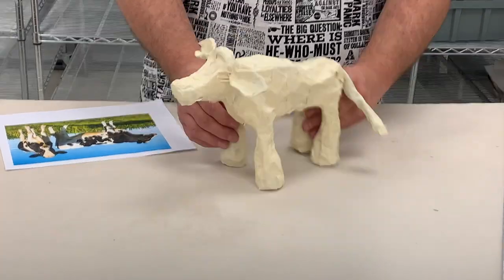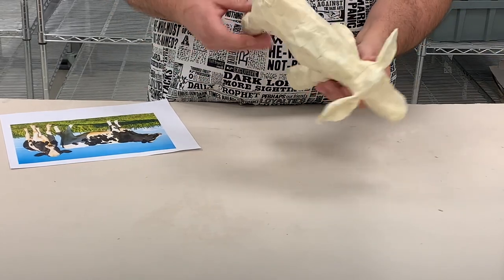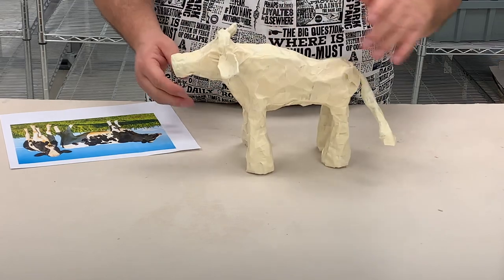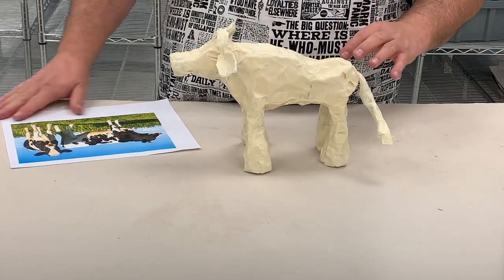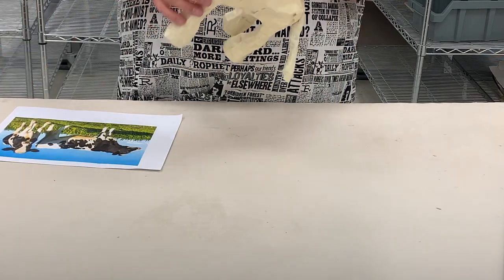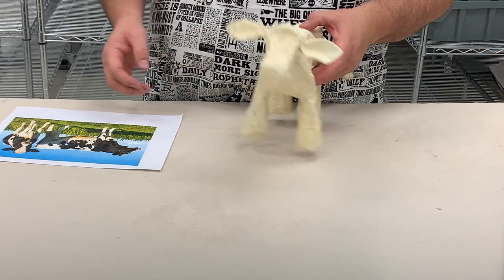And here now I have the cow completely covered in tape and I just want to go through and check it — make sure none of the tinfoil is showing, make sure that the tape is smoothed out. If I need to build it up looking at the picture, I might go in and build more parts. If I wanted to, I could go in and put more of a belly, but I think overall I'm pretty happy with the way that the cow looks.